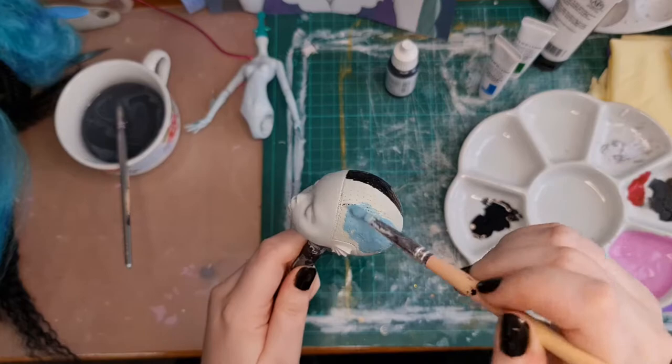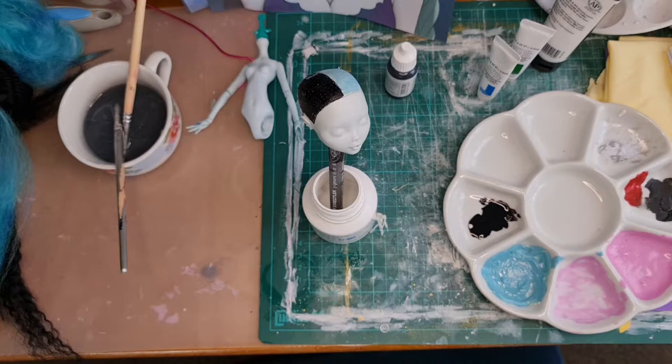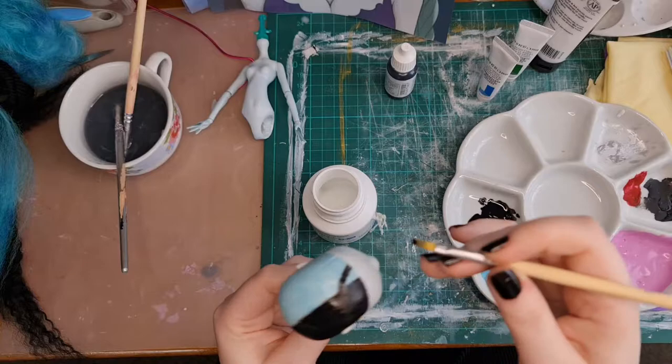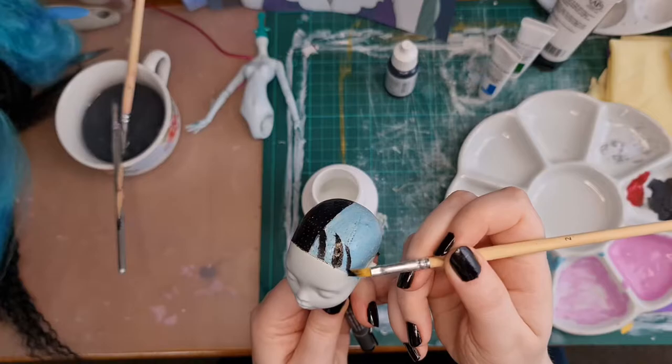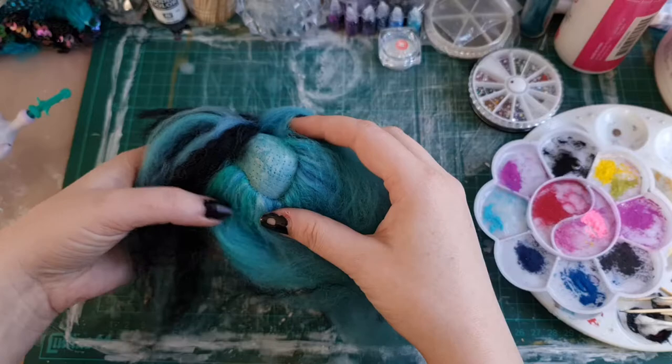I just used watered-down acrylic for painting her scalp. Then I remembered she was having a few black pieces in her fringe on the turquoise side, so I just added those in and waited for it to dry before re-rooting, which I did off camera. The yarn was actually so thick that I ended up only having to do the hairline, especially because she's having pigtails — it would have just been so insanely thick if I'd put yarn in the main part of her head as well.